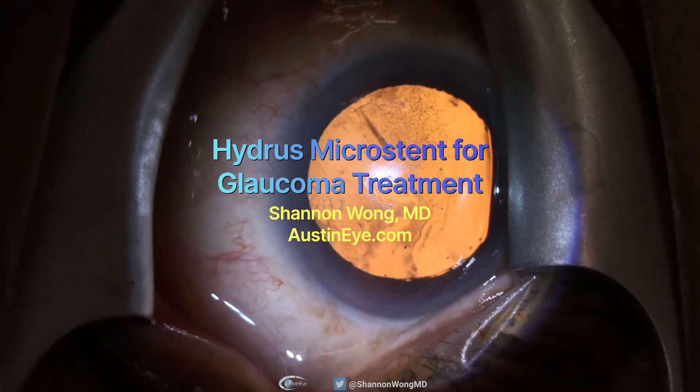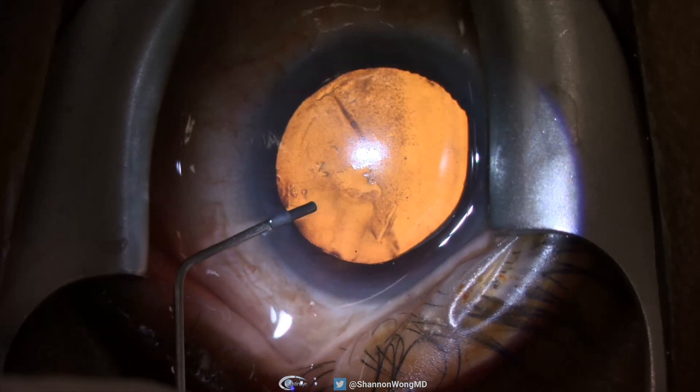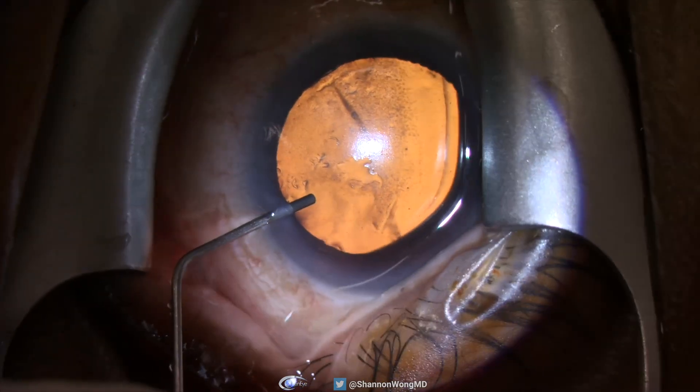Since February 2023, we've been using the Hydrus Microstent for treatment of glaucoma in patients undergoing cataract surgery.